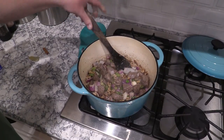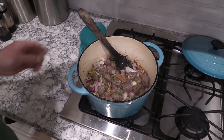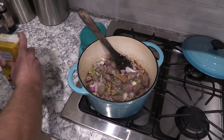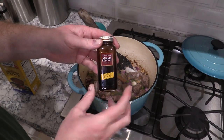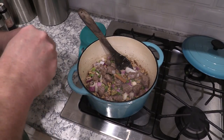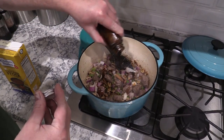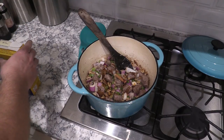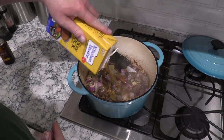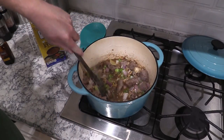Everything is smelling fantastic. I've got half a stick of cinnamon — throwing that in — and two bay leaves. Got a little bit of this port wine reduction. If you can't find this, just use some regular port wine. There's a lot of build-up on the bottom of the pan and we're going to deglaze it. Chicken stock going in. Let that deglaze the bottom.